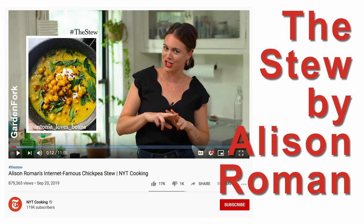Today, you and I are gonna make the chickpea stew — the stew it is called — my version. I've made this a couple of times, I'm gonna take you along for the ride. Ready? Let's go.